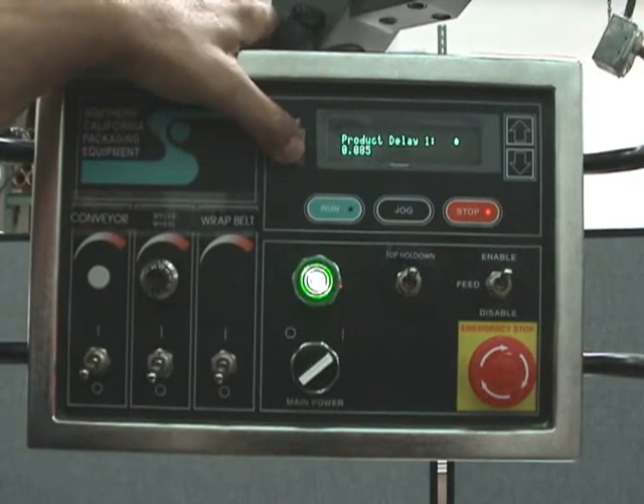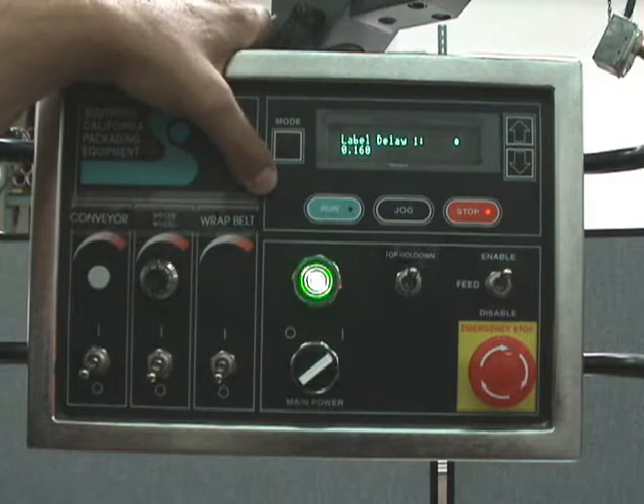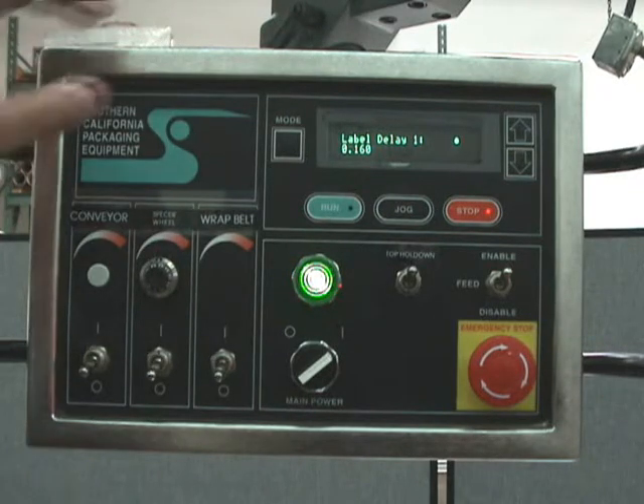The first setting is product delay — this is the time between when you detect the product and when the label will dispense. This is set to 85 milliseconds: we detect the product and 85 milliseconds later we dispense the label. Label delay is the timing between when we detect the label gap and when the label stops. Here we detect the gap between labels and 160 milliseconds later we stop — that helps you get that flag out you want on the edge of the peeler bar.